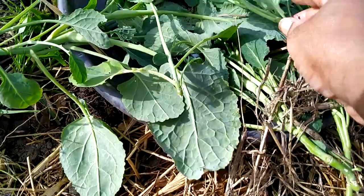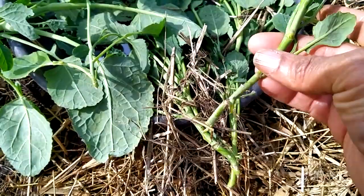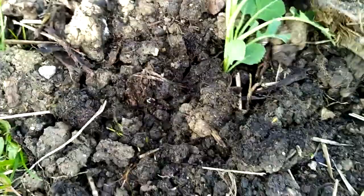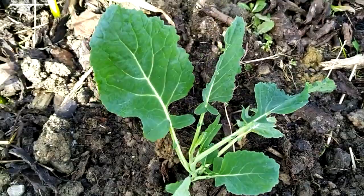This is my African kale, otherwise known as Kovo, C-O-V-O. I just break off some from my older plant, then I'm going to dig it in here and put it in, and then I should be having some kale very soon. So you can grow your different types of kale. I have loads of different types of kale already. So this is my nice Kovo or African kale that I'm planting out.